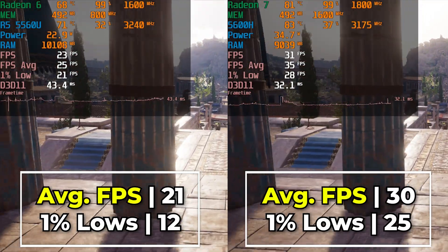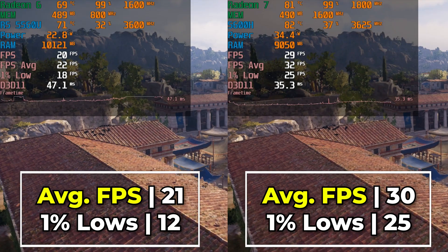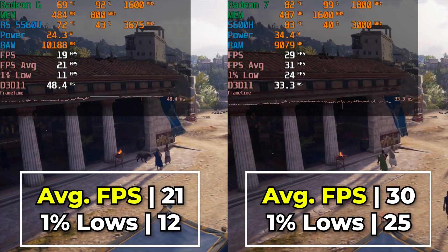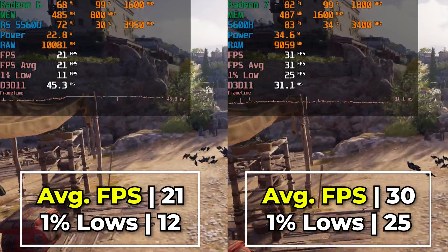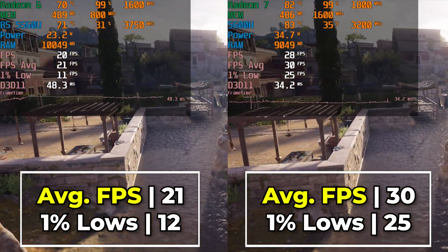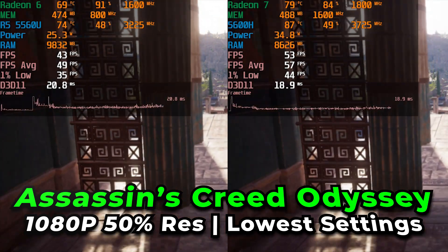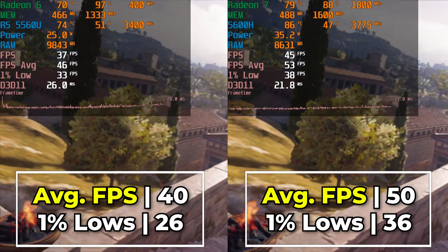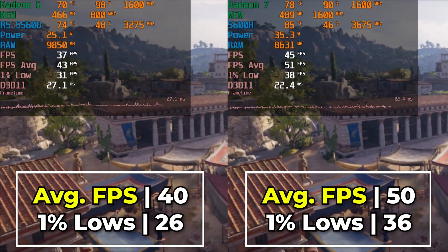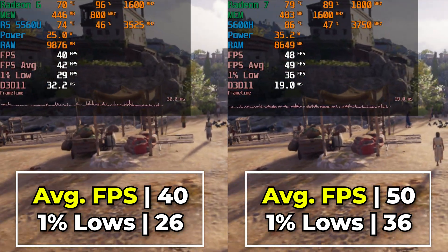What we're really seeing here is the GPU difference becoming very apparent. The 5560U is missing one GPU core, and the maximum clock speed caps out at 1600 MHz instead of 1800 MHz. TDP differences also account for some of this, but the 5560U is not capping out at the full 25 watt TDP because the GPU is already at max load and doesn't need more CPU power. Dropping the render resolution down to 50% shows the uplift — the 5600H shows a really nice improvement, getting far closer to a 60 FPS experience, though that is a major resolution drop.